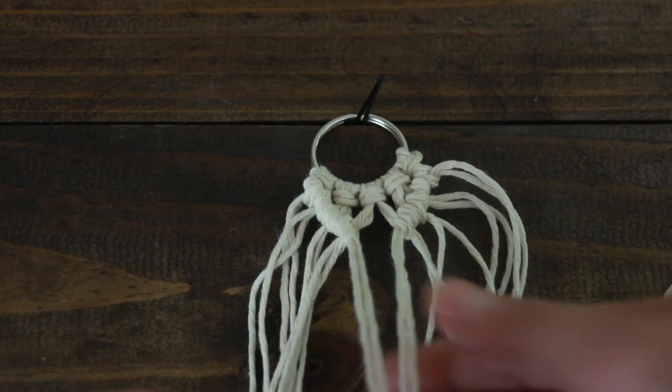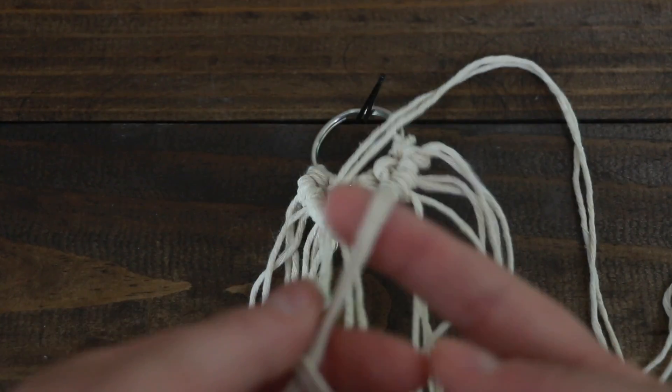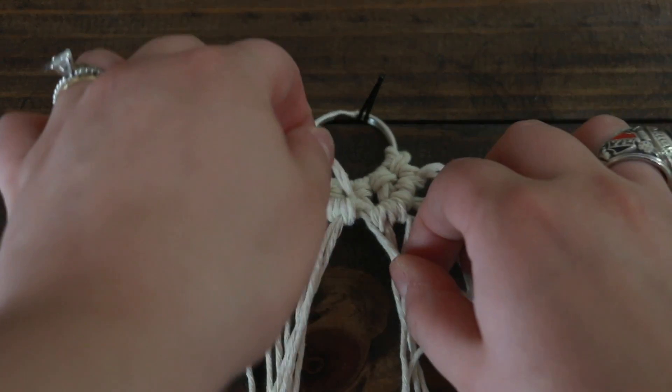And then once you meet with the two traveling ropes, you're just going to take whichever one you want and pretty much do a double half hitch on top of the other one. And then you're just going to repeat the entire process for as long as you want it to be.